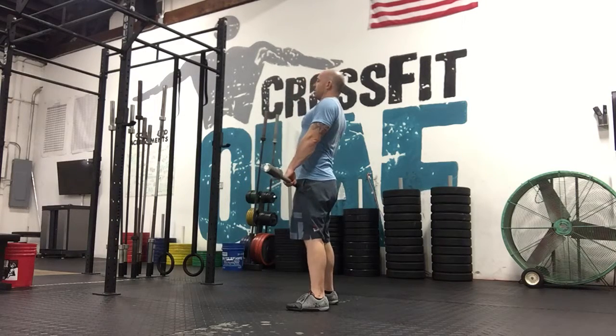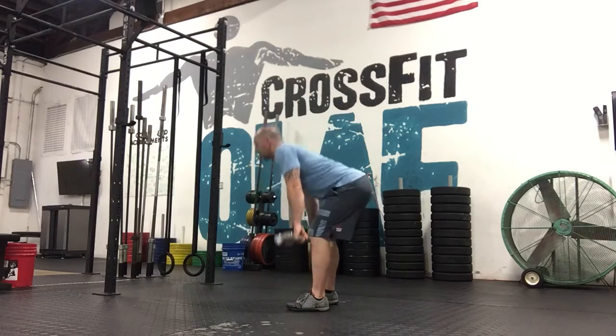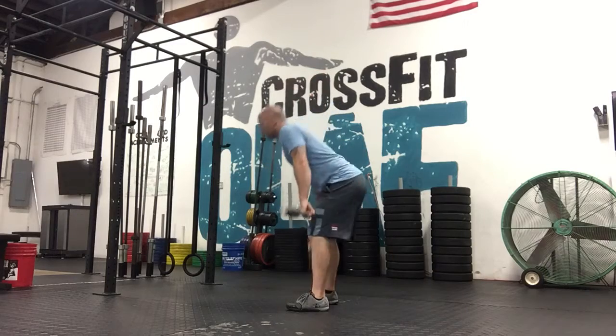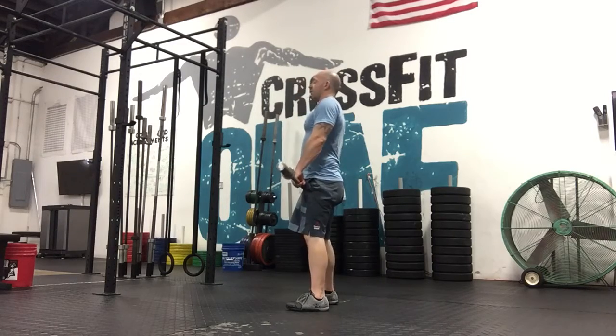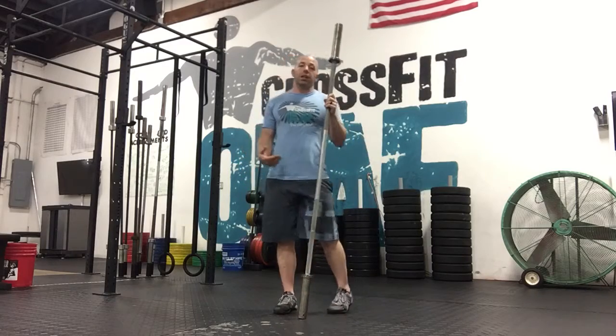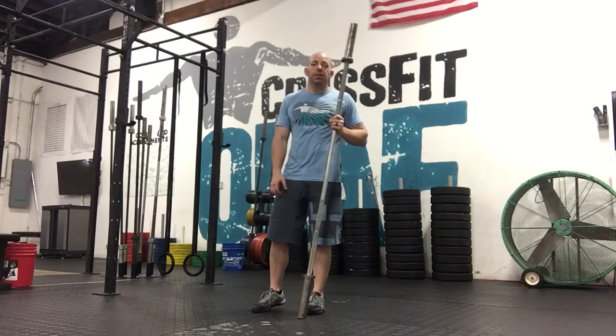Kind of stand up, squeeze your butt, nice straight line when you hit the top. You're going to go down and up eight times. And your coach, depending on how you look, is going to assess you and allow you to add weight and go up from there. We're going to establish where your strength and your skill level is for your deadlift.